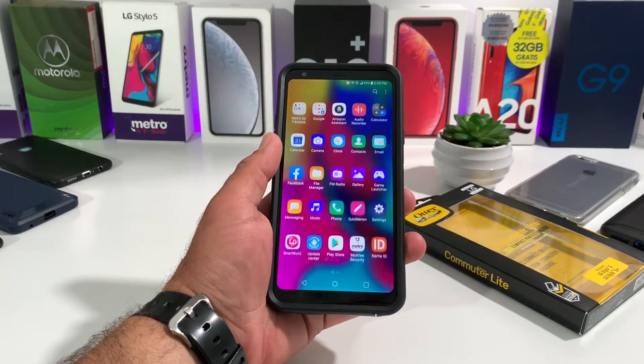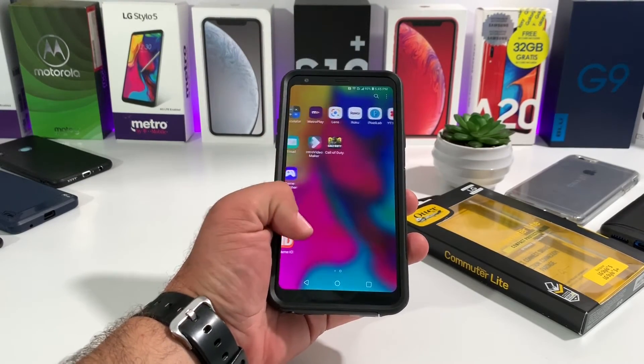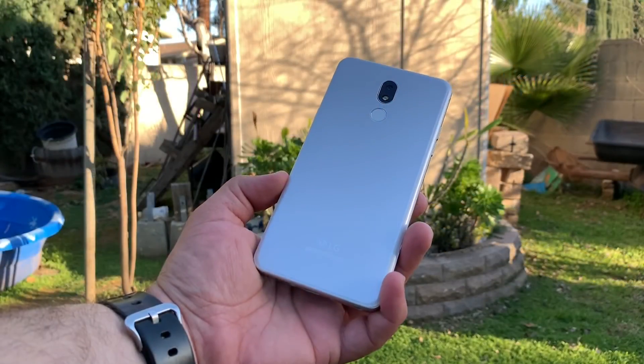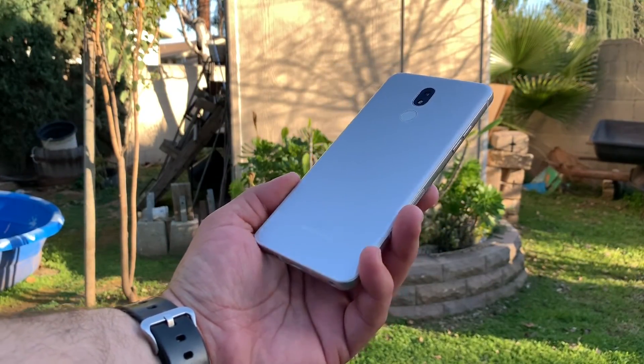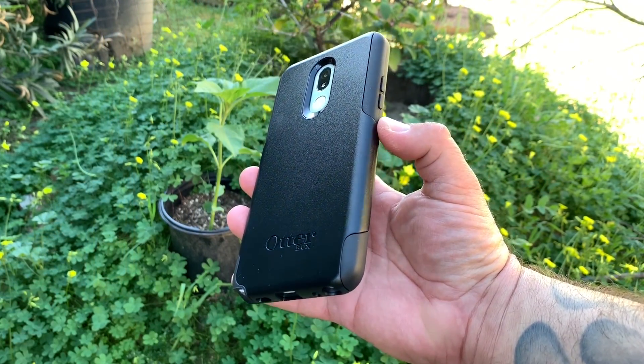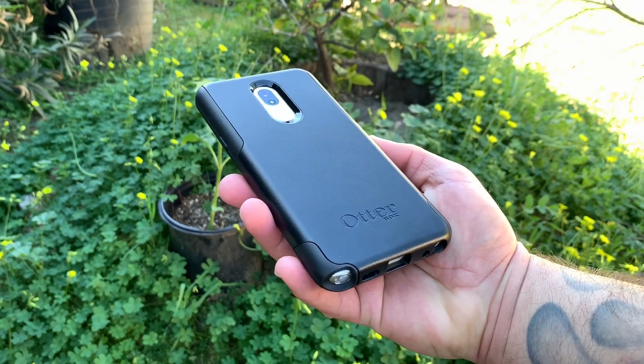If you're interested in getting this case, I'll drop a link in the description below to Amazon. That is an affiliate link, so if you make a purchase through that link I will get a small commission — that does help out the channel. Thanks for watching, thanks for subscribing, this is Paul Tech and I'll talk to you in the next one. Bye!